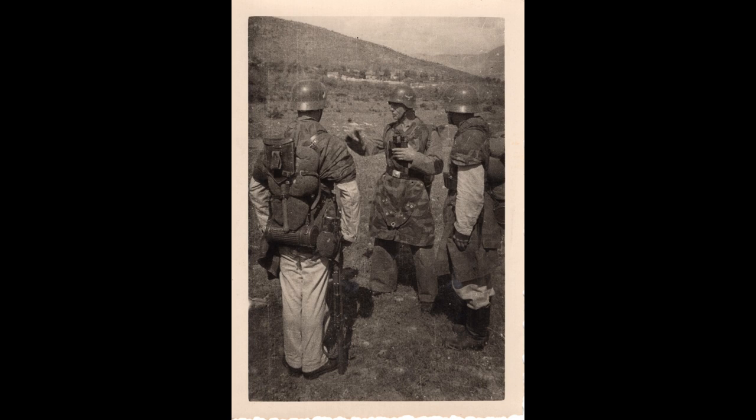Also, look at the terrain that they seem to be standing in here. This strikes me as a very Mediterranean area, possibly Italy, where they're getting their training in. Might be wrong on that — I'd be curious what you guys think.